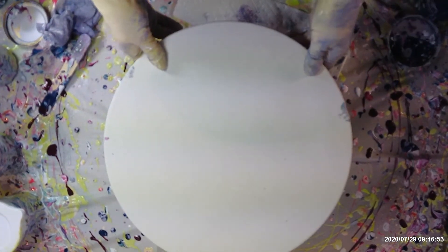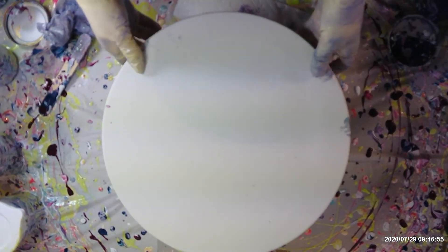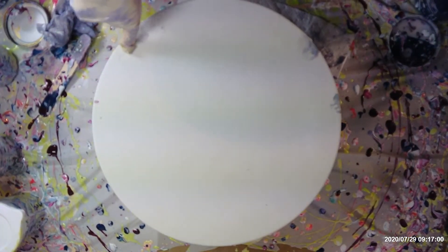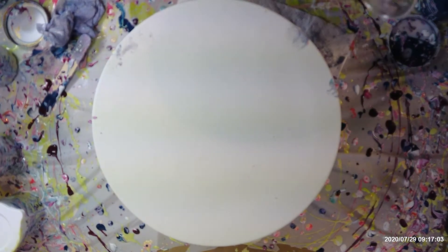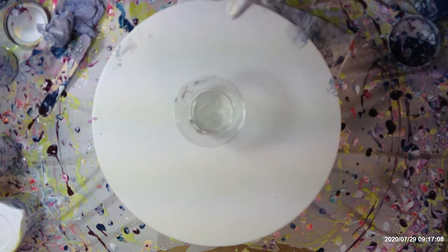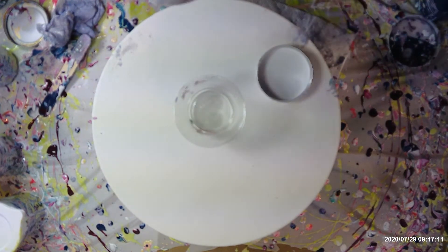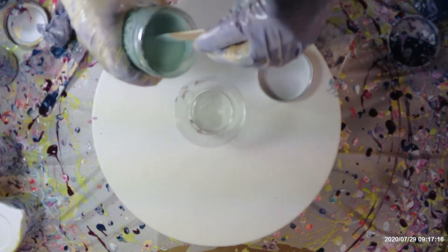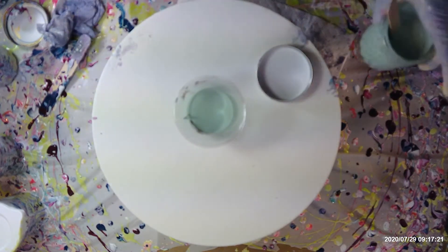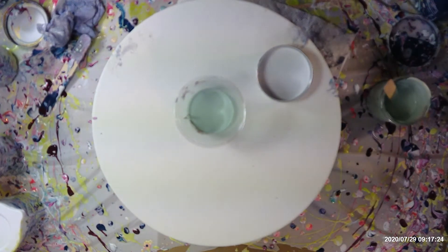Welcome back to Lenny's studio. I'm going to do another 13-inch round. I have this beautiful sage green and I want to use it, so I'm going to stir it up. This is going to be all pale sage green and this gray kind of color, but I want to put my white in first.